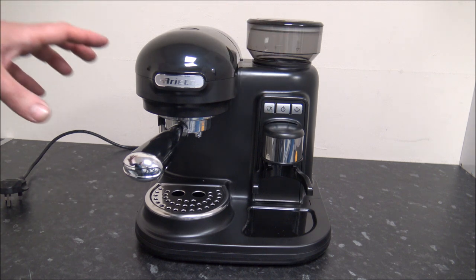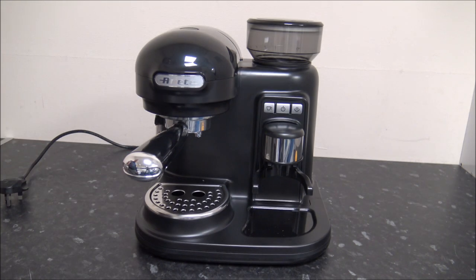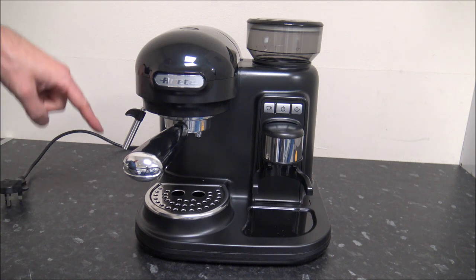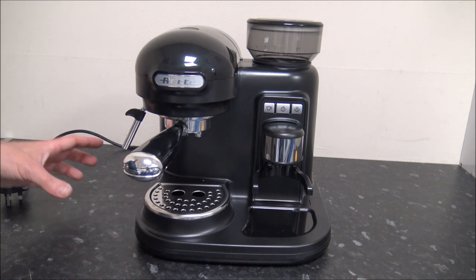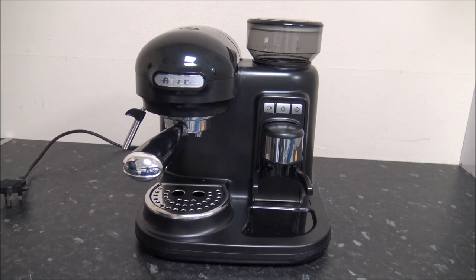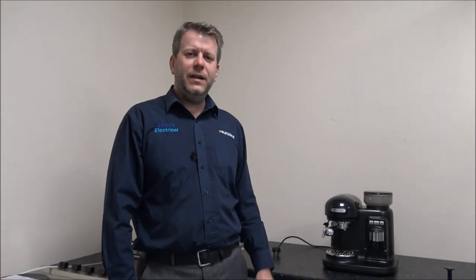Once you've got your cup underneath, just press the button on top and it will distribute the water and coffee into your cup. Personally I really like stronger coffee — espressos and Americanos especially. I'm not really into milkier coffees like lattes or cappuccinos, but if that's your thing you've got the option: there's a steam pipe around the side where you can froth milk to make a cappuccino or latte. What's your favorite coffee? Let me know in the comments below.